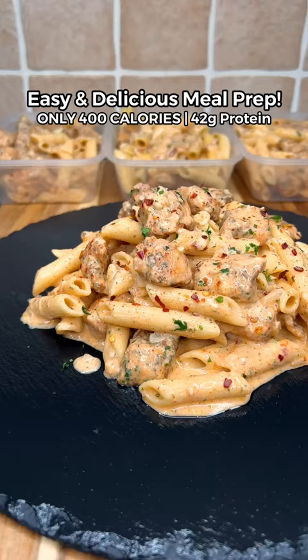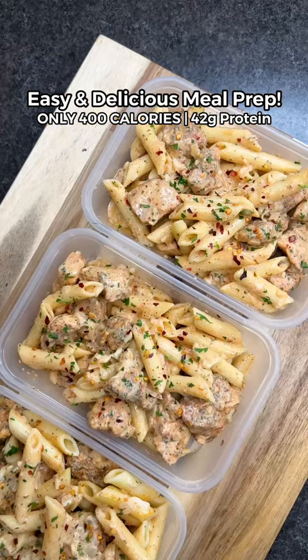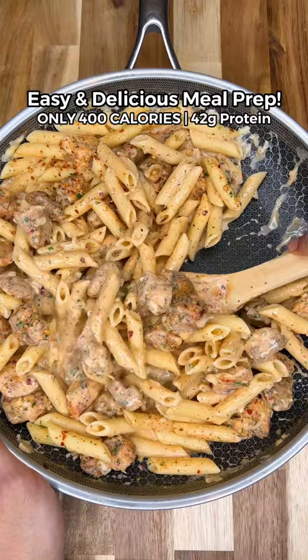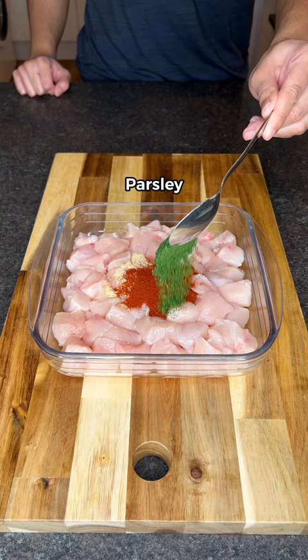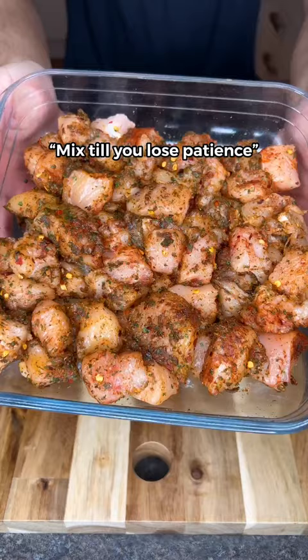The tastiest high protein creamy mozzarella chicken pasta — only 400 calories and so easy to meal prep. Slice your chicken into cubes, then season with garlic, paprika, parsley, chili flakes, and salt. Mix until you lose patience.